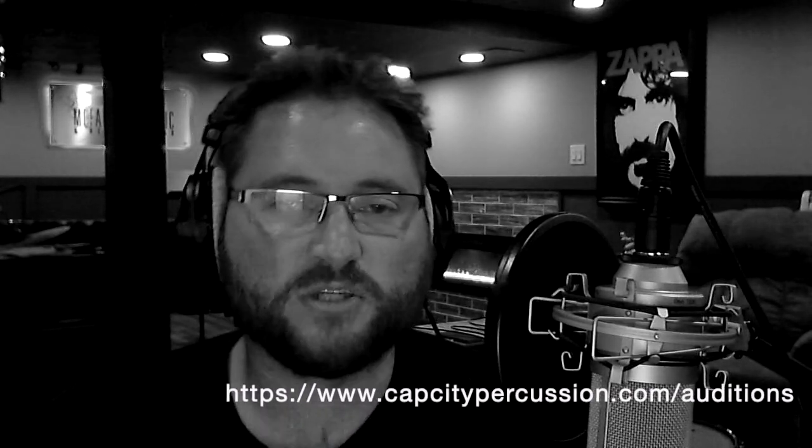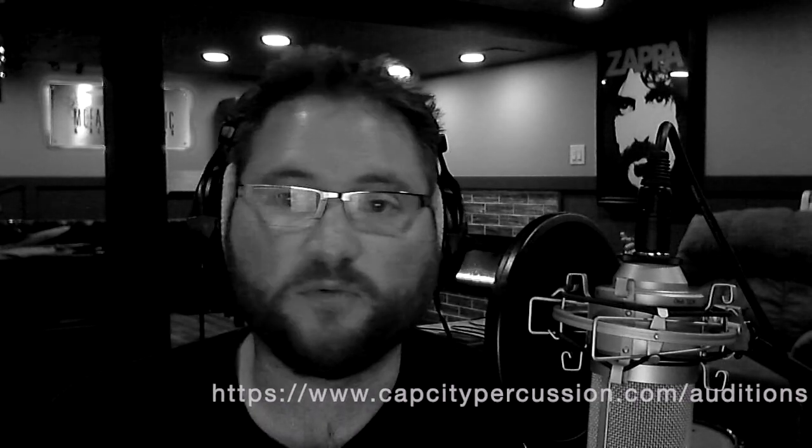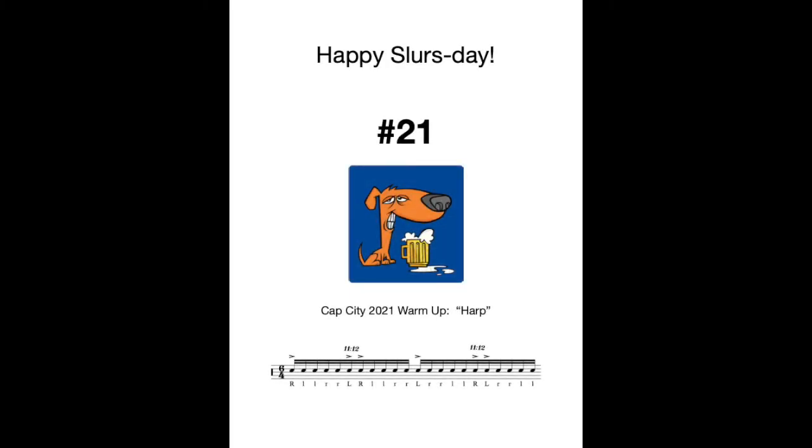Alrighty, so there you have it folks. I know this is a long one and I appreciate you sticking around. I'd like to give a shout out to John Honeycutt who produced the amazing learn-the-beats videos included in today's Slurs Day, with a link to his Instagram and the full videos on YouTube. A shout out to James Sparling for taking the time out of his busy schedule for an interview. And another reminder — Cap City auditions are right around the corner on September 26th. Exercise packets are free, and if you register before September 10th you get a discount on registration. It's going to be an awesome season. Have a happy Slurs Day and we'll see you next time.